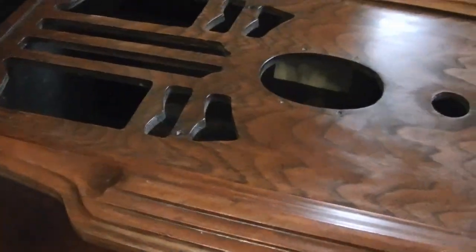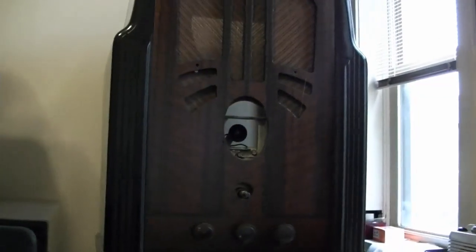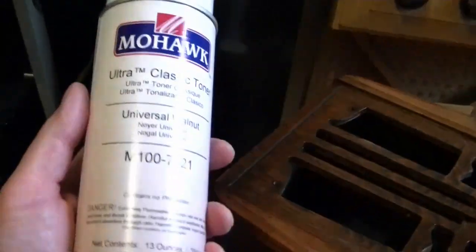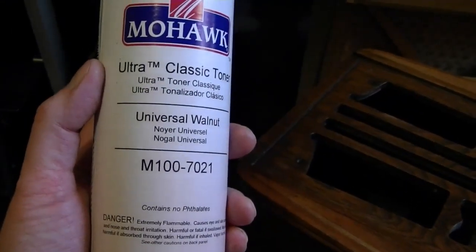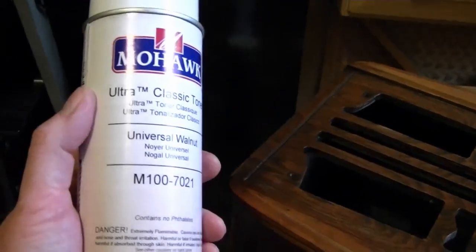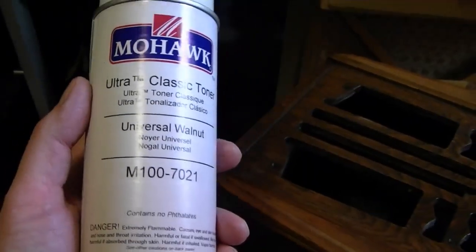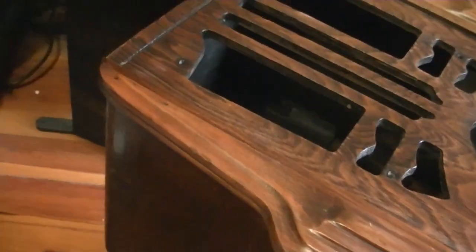I've used Medium Walnut before — pretty sure that's what I used on that set. Works great. Universal Walnut I've never tried before, but I'm curious to see what it looks like, so I'll spray a little test. I looked on the color chart — it looks like an interesting color, but there's nothing like doing a test yourself so you can really see it up close and personal.